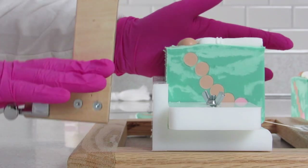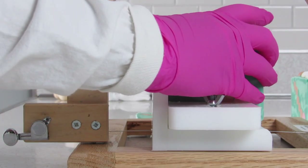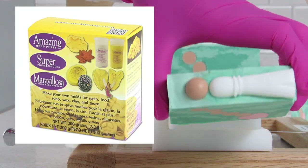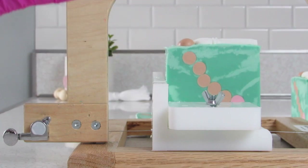Just in case you're wondering about the tassels, I did make my own mold. I used clay to make the shape, baked it, and then used this kit to make a mold from it.